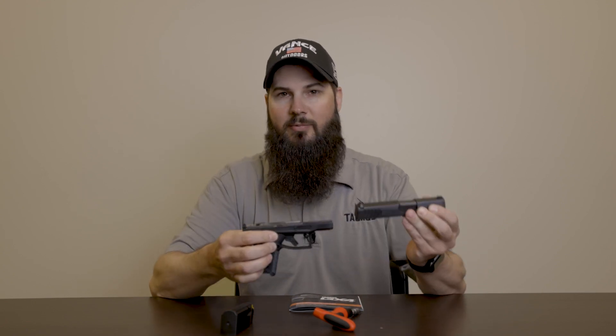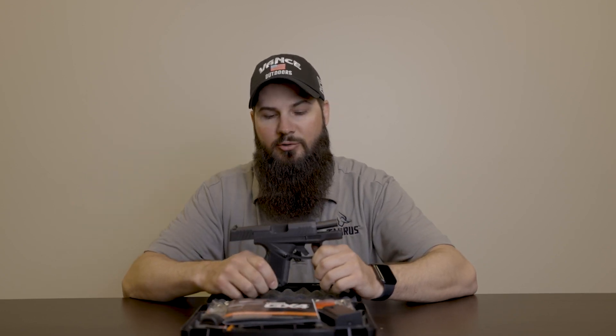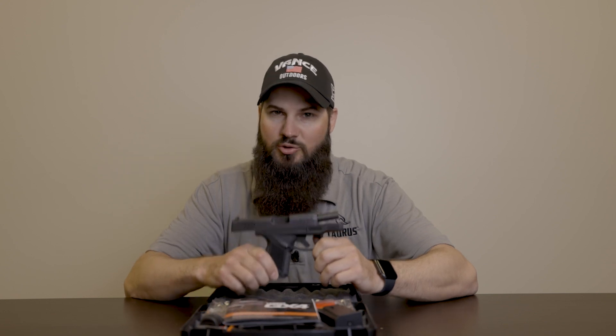That releases the slide. Then, pointed in a safe direction, all you do is pull the trigger and the slide pulls off the frame for your field strip. So guys, we just went over the new GX4 pistol from Taurus — we're going to head into the range, put some rounds through it, and we'll see you in there.